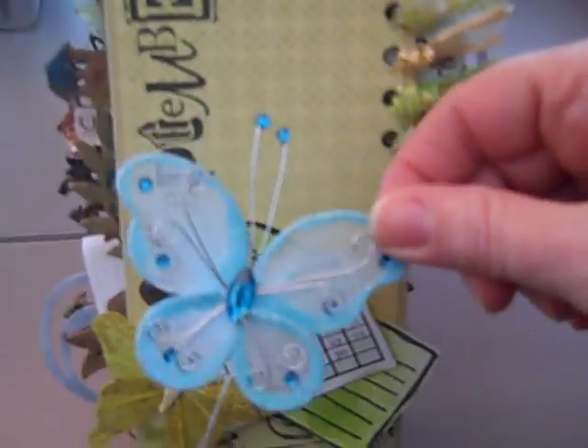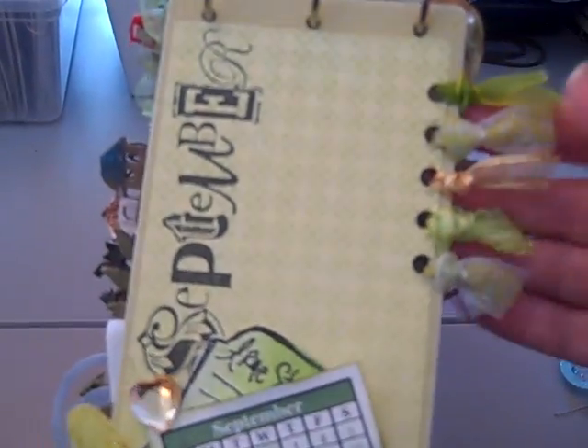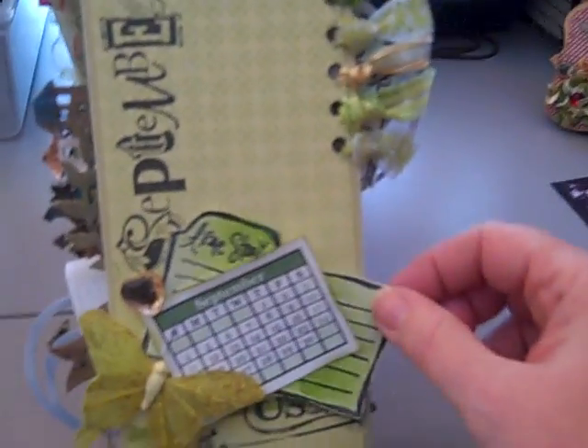Here's the butterfly — this goes on that other page. I used my new Cinch and put some holes in here, then just tied it. It was kind of fun to have stuff hanging off. I'm going to do a picture for September, but September is really insignificant for us so I don't know exactly what I'll do there. I just thought it was kind of pretty.